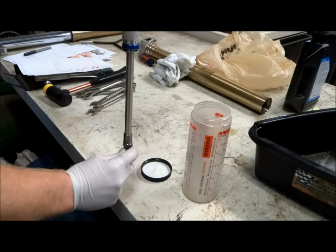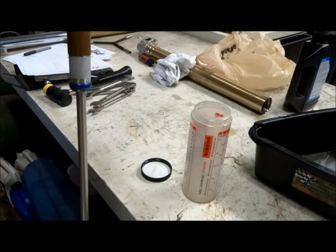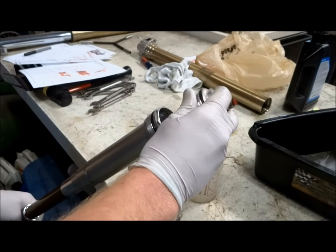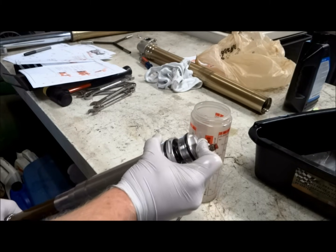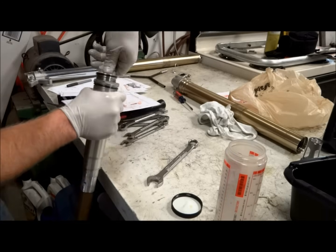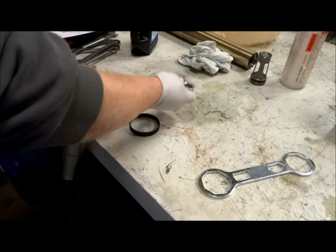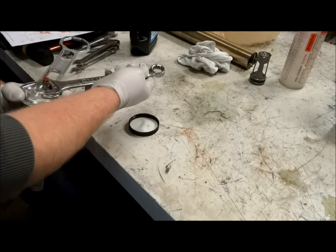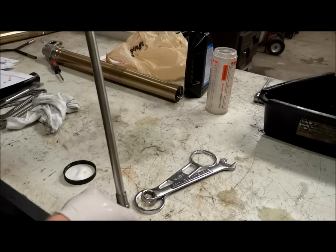To bleed all the air bubbles out of the oil, pump the damper rod several times. Once we've done that, insert the cartridge back into the fork damper at an angle so air can escape. To get the cap all the way down, it helps to pump the damper rod — this will bleed out a little bit more air. Just snug up the cartridge; you don't have to tighten it all the way as we'll tighten it up later.